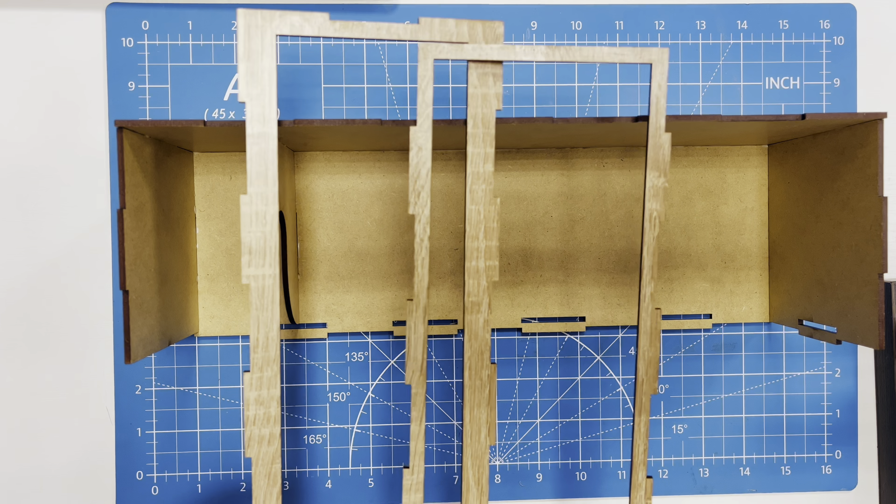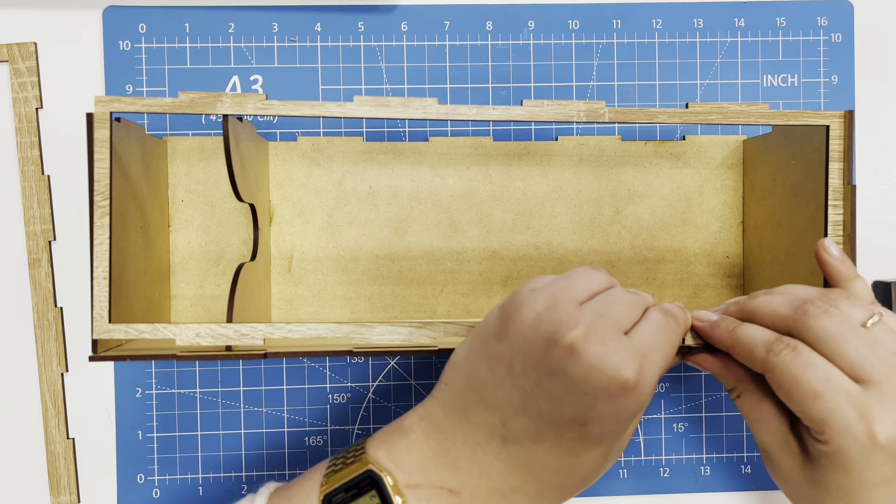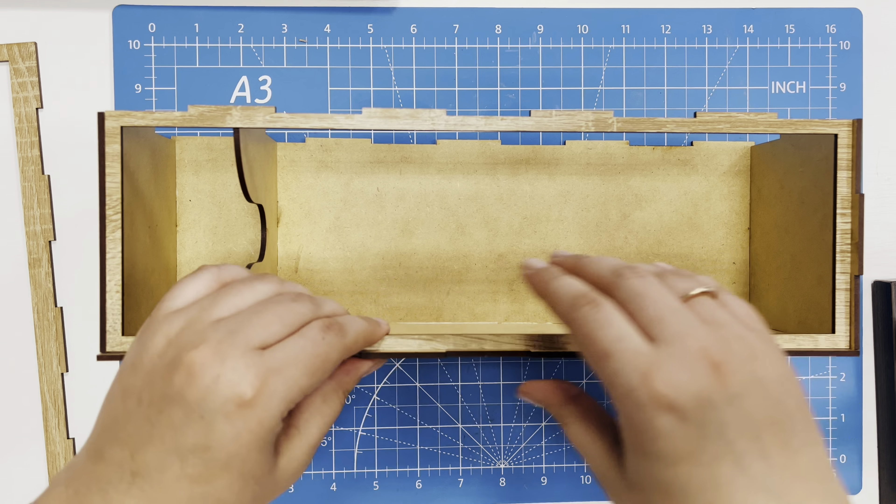Next, we insert the 7 and 8 parts into the design. After that, we glue the last wall of the design.